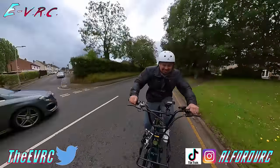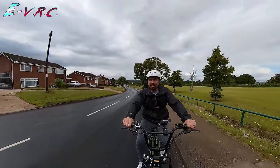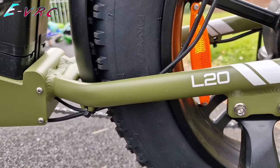We'll see how fast the bike really goes, check the brakes, see how it climbs hills — and by the way it does climb hills — and we'll address that claimed range of a mind-boggling 140 kilometers.